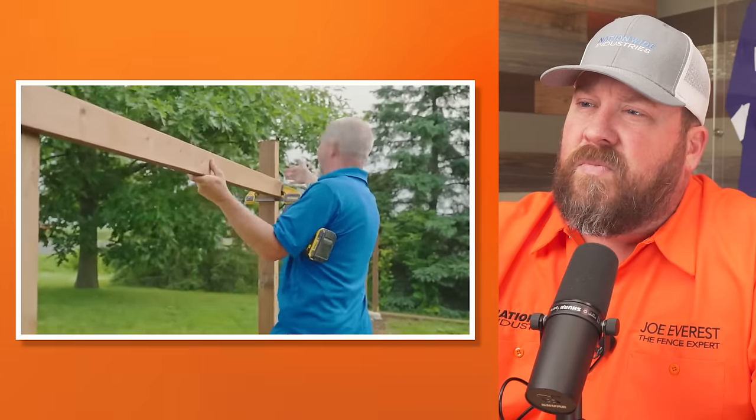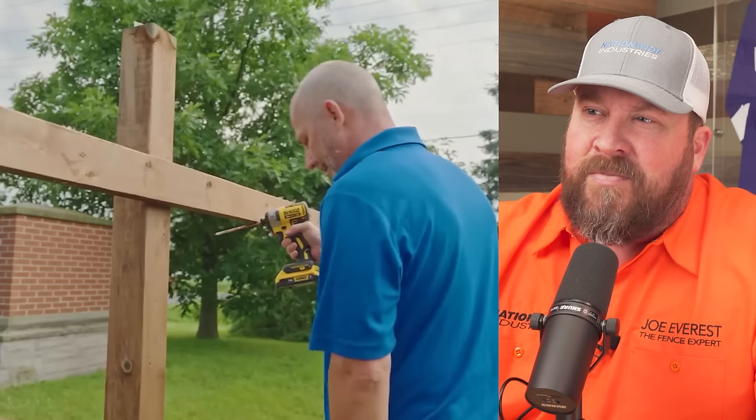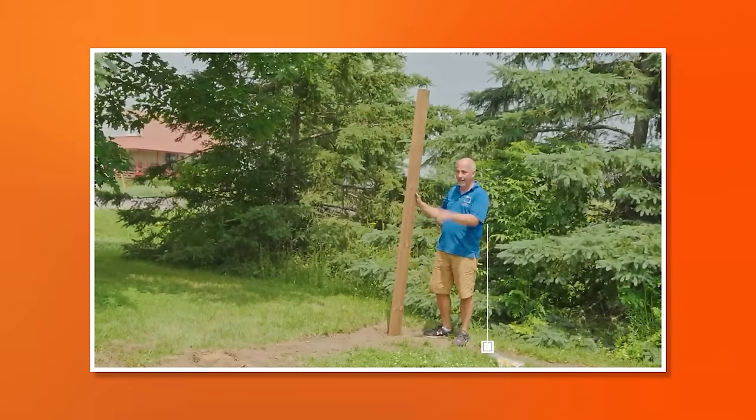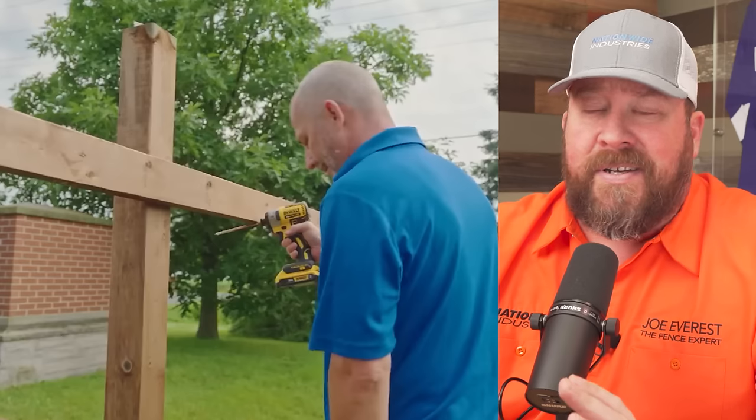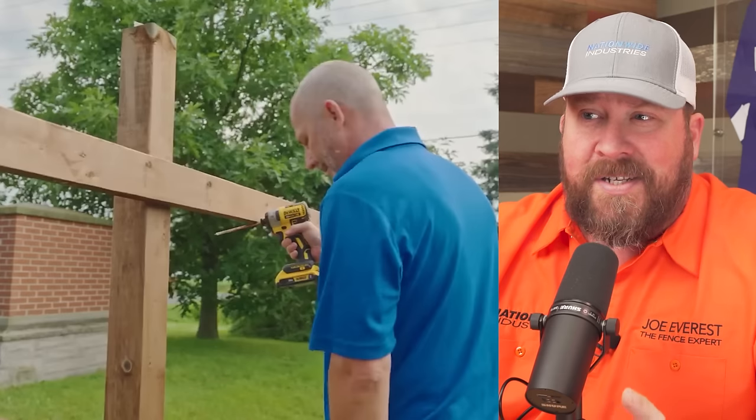That certainly looks like more than 6 inches. In the last video, Jeff said all these posts are set 6 feet out of the ground, using 6-foot pickets — it stands to reason that is much more than a 6-inch reveal. Using measuring tapes is always a good idea to make sure you're getting them exactly where you want. The purpose of this build seems to be the easiest build possible, so you're not having to actually measure anything — but it would be a good idea.